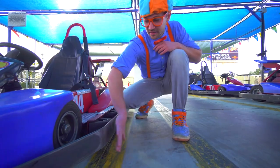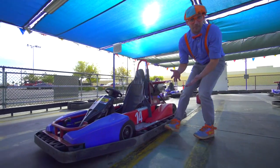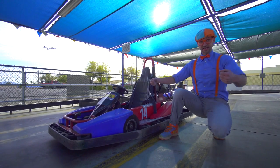And look at this — that's the bumper guard. It's there to keep you safe, so then you don't run and drive into things like this.